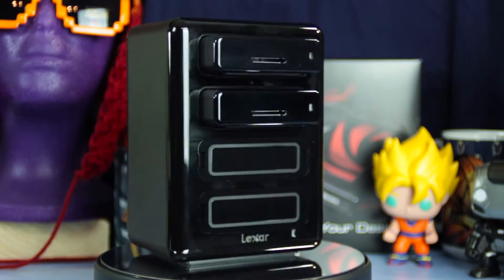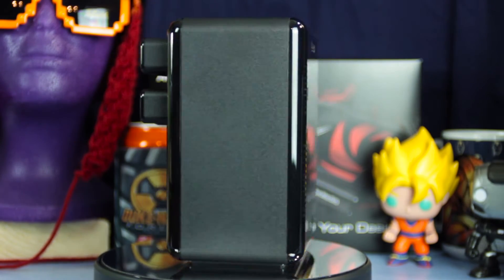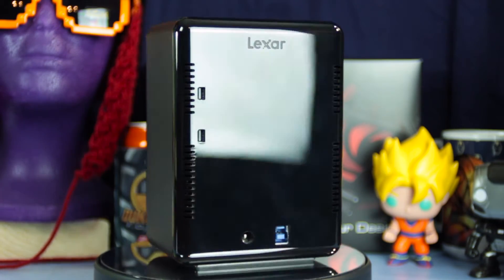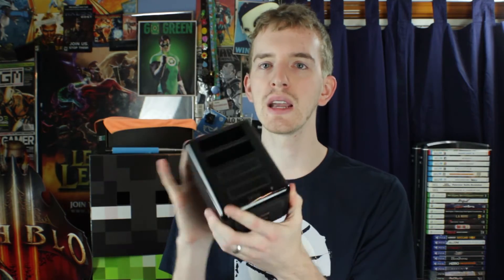And that's my first problem with the device. Spoiler alert — this device, if you load it up and use it appropriately, actually does improve your workflow quite a bit, and I'm pretty happy with my experience overall. But my problem is if you just spend the $150 to get this black box, you don't actually get anything. You can't do anything with this without getting the expansion cards, the little modules for different card readers.